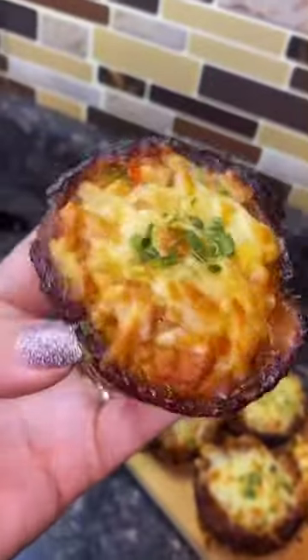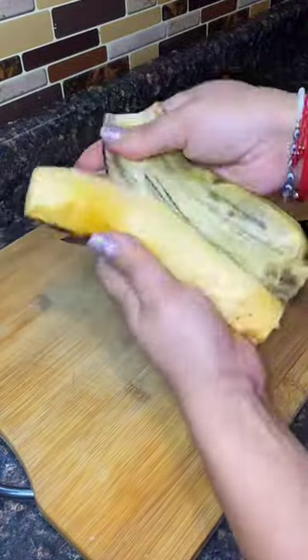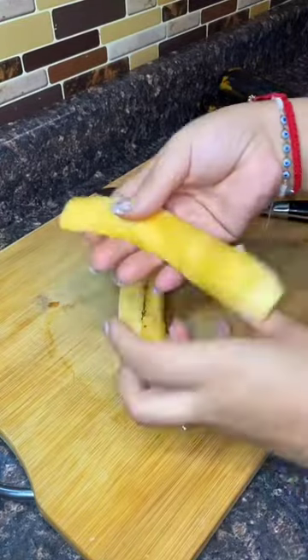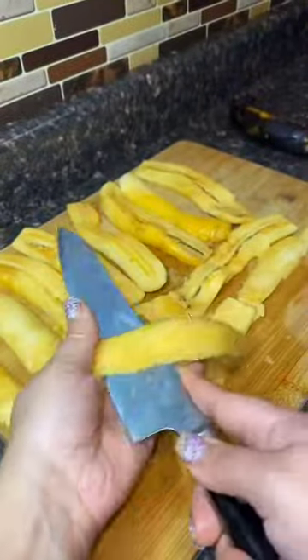Guys, I promise if you make these for a party they're gonna be a hit, because I made them for my daughter's birthday party and they was gone like the wind. Oh my god, these are so fire and they're easy to make — well, to me. Hopefully they're just as easy to make for you. Anyways, let me show you guys how to make it. These are called piononos — I don't know who came up with the name.